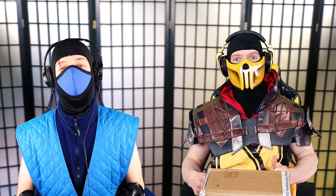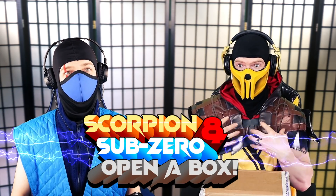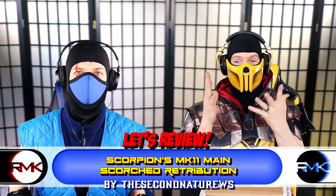Hello combat crew! Welcome to another Scorpion Sub-Zero open a box! Today he's got one — Scorpion! Sub-Zero over here doesn't have one. Finally, we got a lot of them. I got one from Russia! You know what it is? Everybody knows what it is!